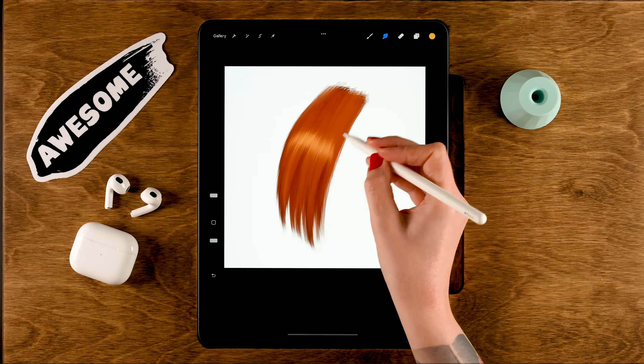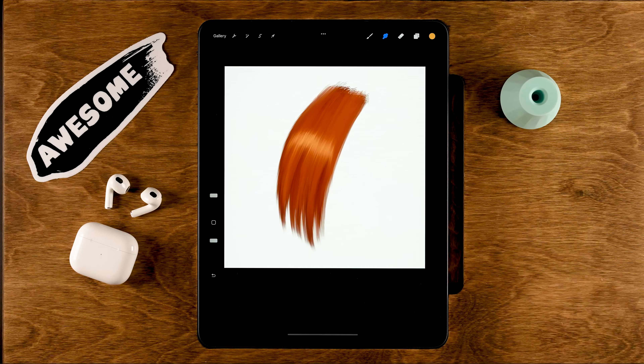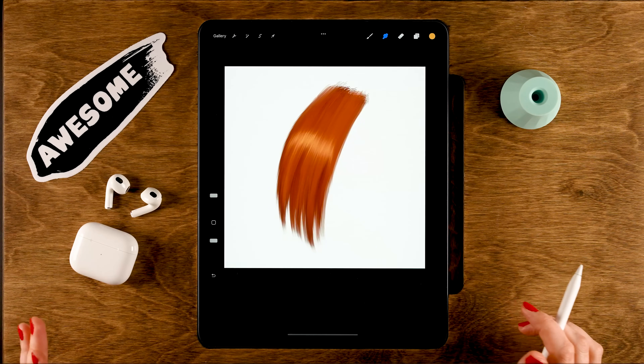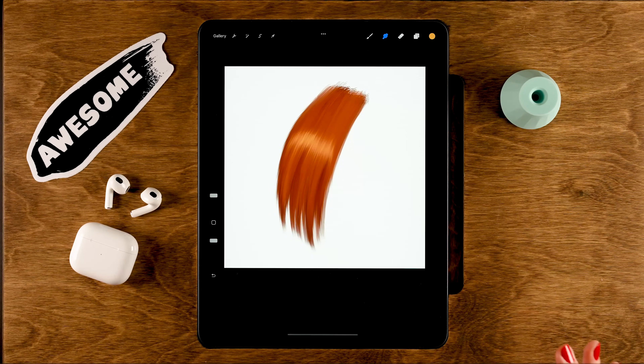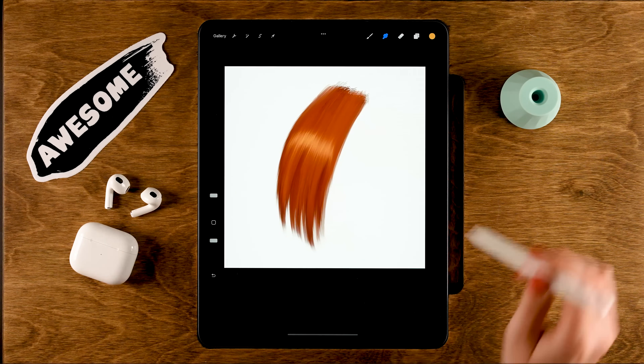This hair brush is great for painting hair and also for smudging it to look softer — a great all-round brush you created yourself. I hope you enjoyed creating these brushes together. If you did, let me know and perhaps I'll make a follow-up with more brushes. If brush creation isn't your thing, check out my brush packs or visit freefromflow.com for free brushes. Thanks for watching and see you next time!